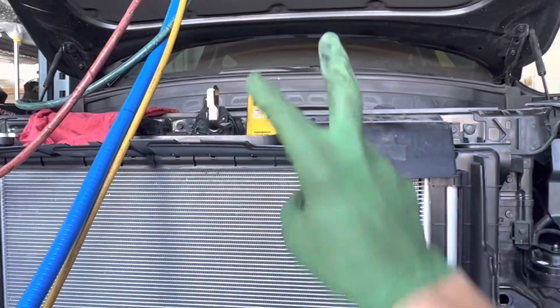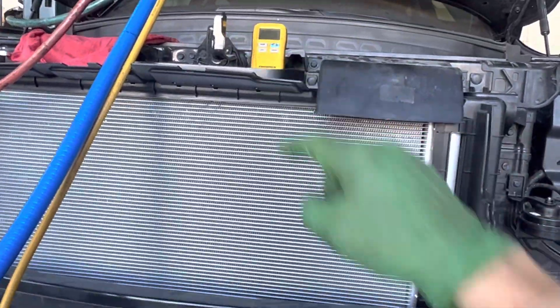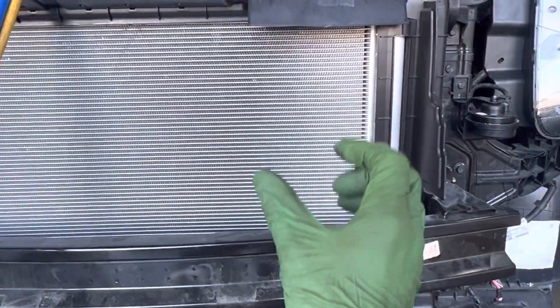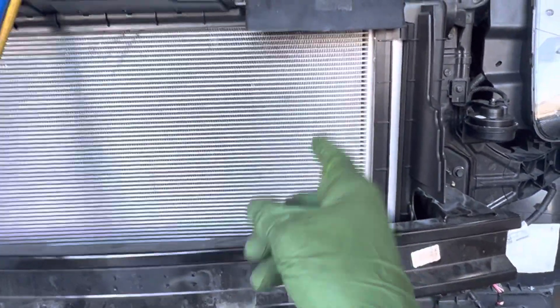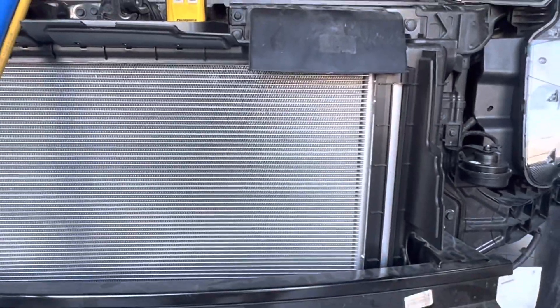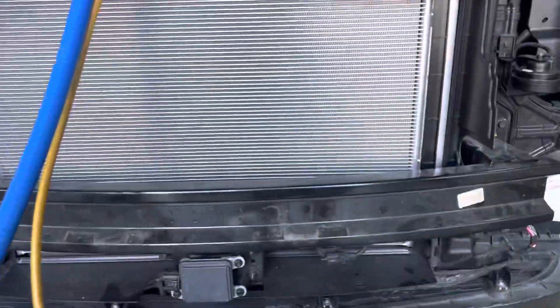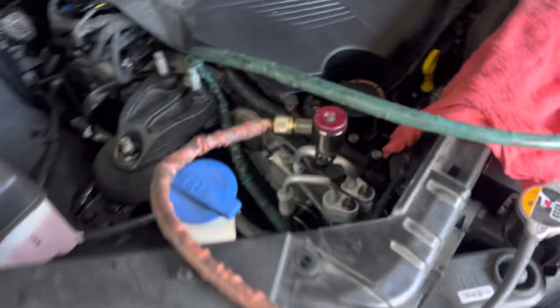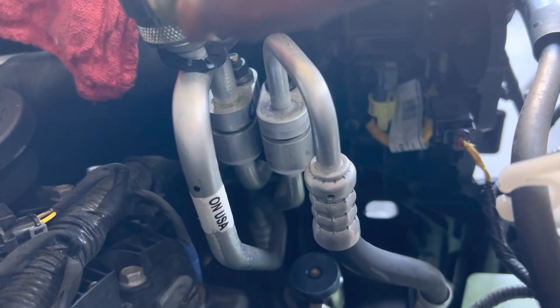This vehicle has two evaporators — one in the rear and one in the front — so it's a massive condenser. The only problem is it's aftermarket. Instead of having the tight 21 or 22 fins per inch, it has something like 16 fins per inch. The fins per inch just aren't great on this, unfortunately. That's what you get when insurance companies claim it's 'like OEM' and you choose a policy to save money.